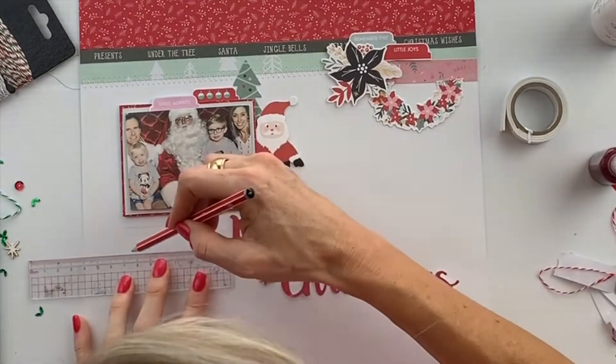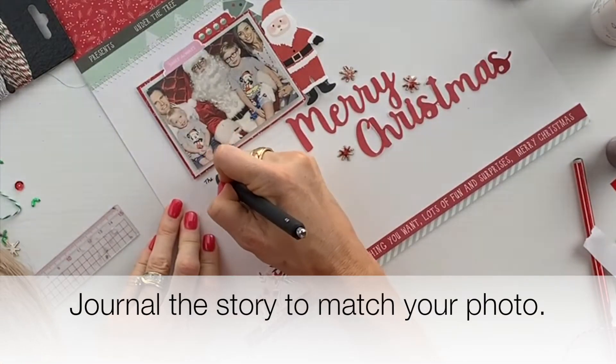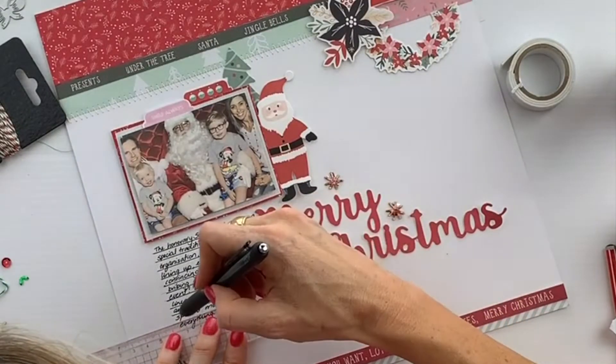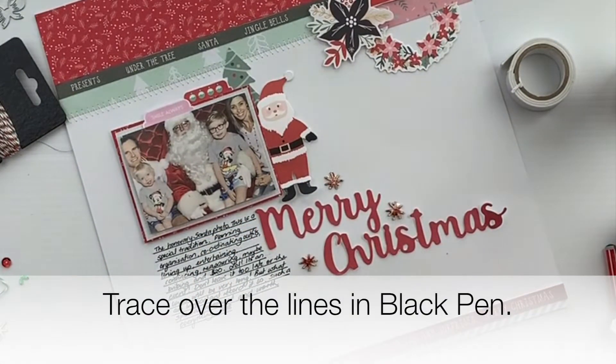I wanted to do some journaling for this layout, so I add some pencil lines and I journal the story to match my photograph. Once I'm happy with it, I go over the lines with black pen.